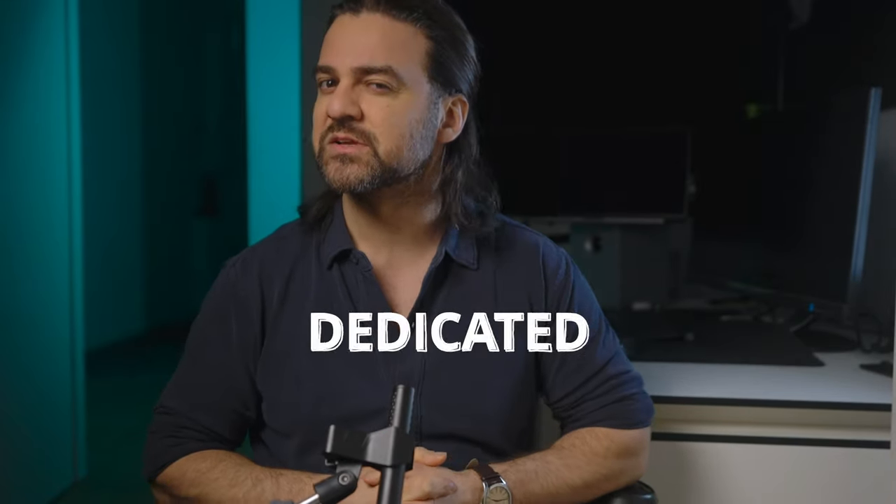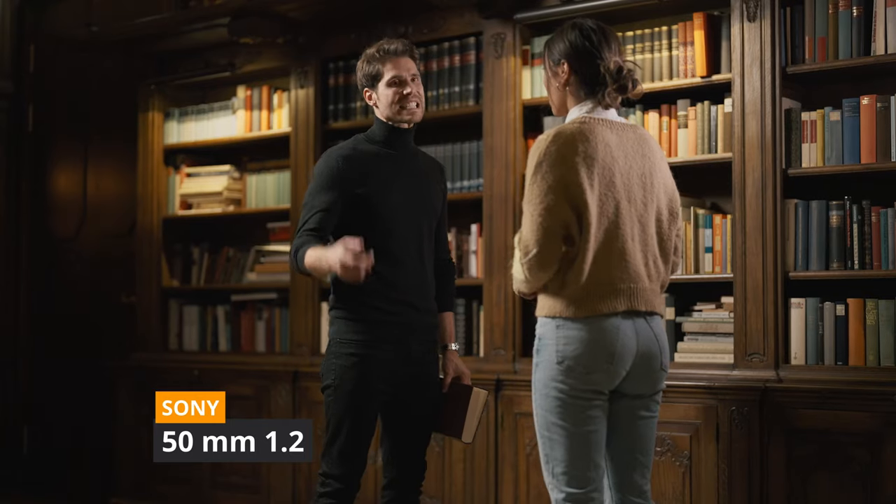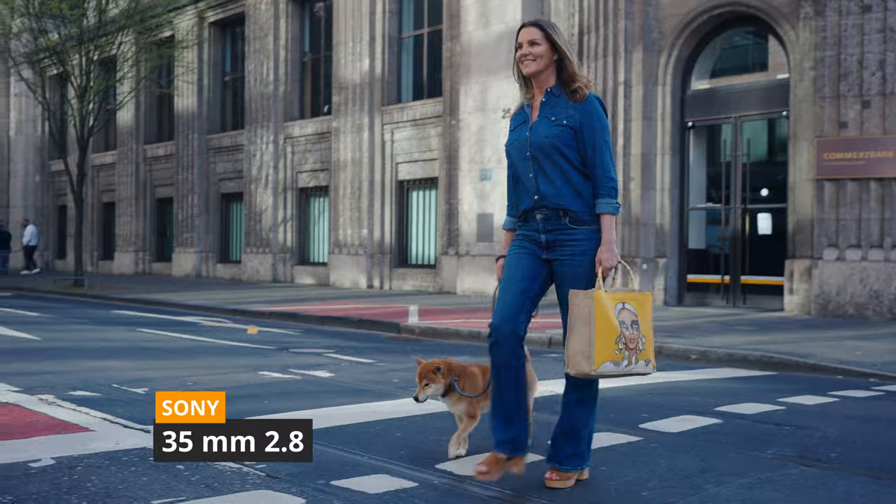In conclusion, the question of whether the 16-35mm can be your go-to for both vlogging and b-roll has been put to the test. Through this comparison, we've learned that while the 16-35mm is a versatile lens that can handle both types of shots, having a dedicated b-roll lens — like the 50mm — can definitely take your footage to the next level. Its ability to create creamy bokeh and separation between subject and background adds an artistic touch to your shots. Ultimately, the choice depends on the specific needs of your project, but having both lenses in your kit provides versatility and creative freedom. Investing in quality lenses is expensive, but it's a worthwhile investment for any content creator looking to elevate their craft.